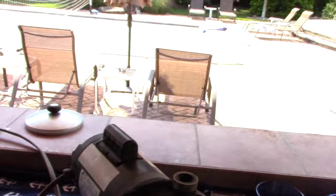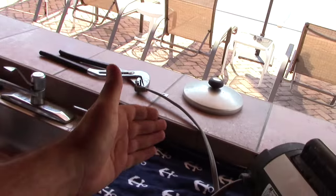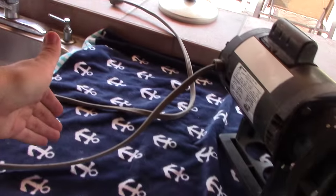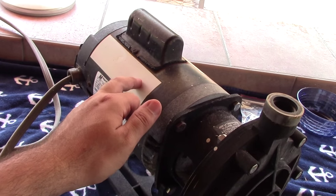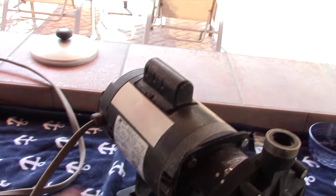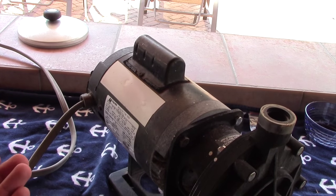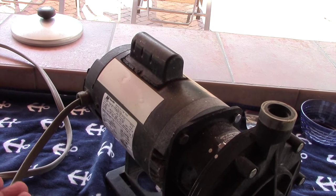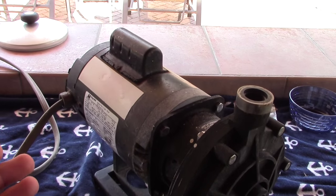Go through a couple of quick safety things: if you're going to work on one of these, obviously make sure there's no power going to your pump and it's completely disconnected. If you're going to work on this after it was just running, chances are the motor is going to be very hot. So when you shut it off, give it at least half an hour to cool down, then you should be able to disconnect it and carry it over to wherever you need it to go.